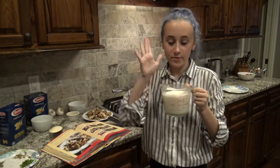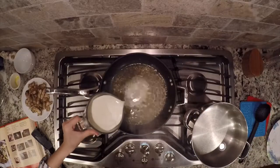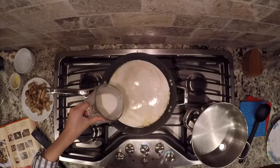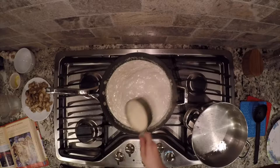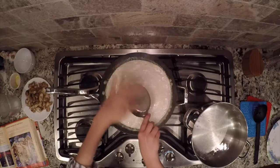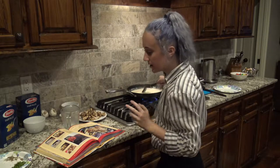The next thing you're going to do is add the half and half and the heavy cream at the same time — it doesn't really matter the order. Now that the sauce has thickened up for a few minutes, we are going to add the Parmesan.